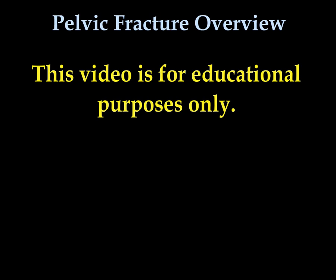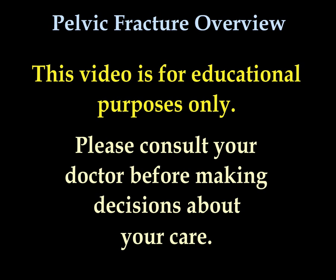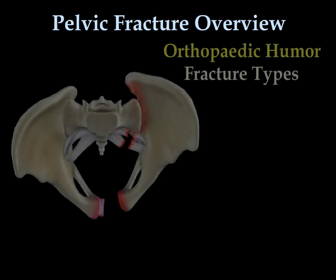All videos, including this one, are for educational purposes only. Please consult your doctor before making any decision about your medical care.